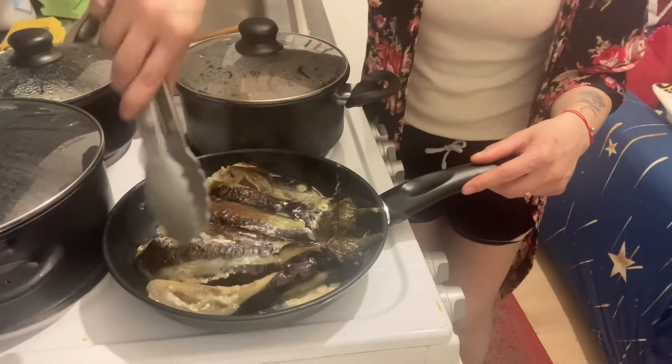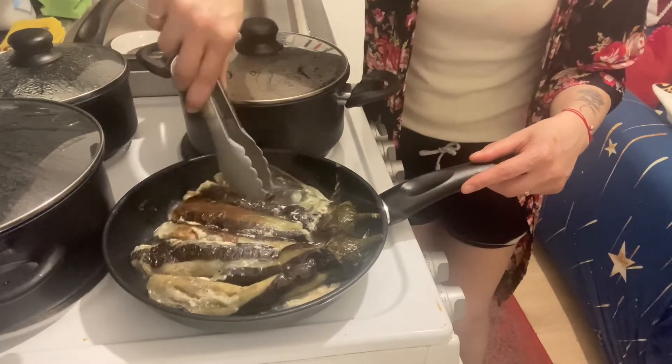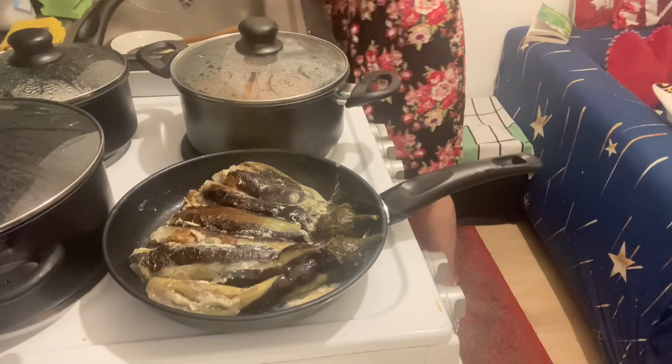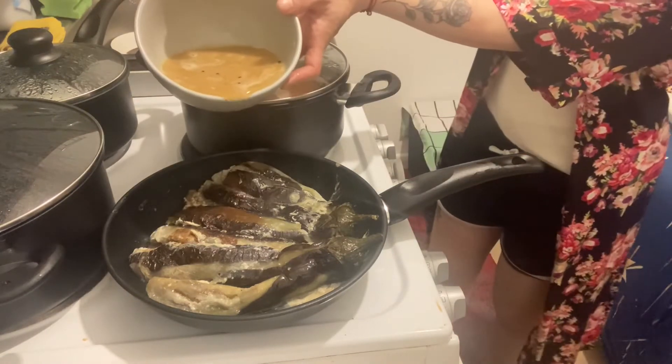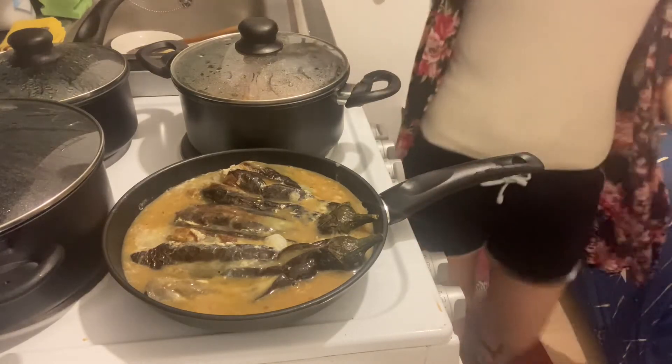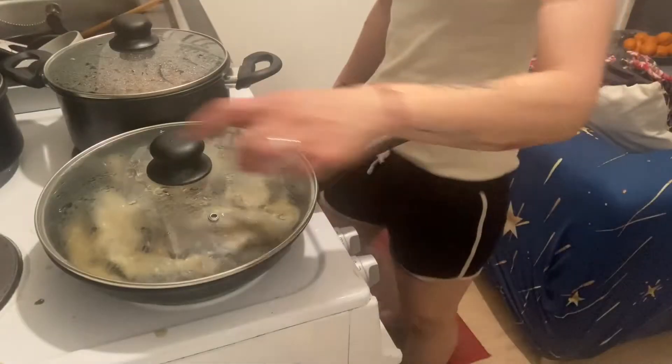Let's pour the rest of the egg in and then it's gonna be ready in five minutes. Pour it all together, then cover it up. Check the aubergine.